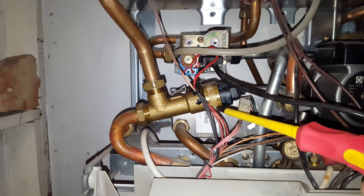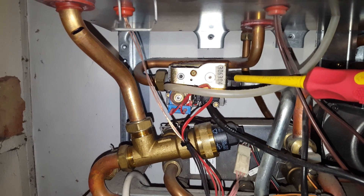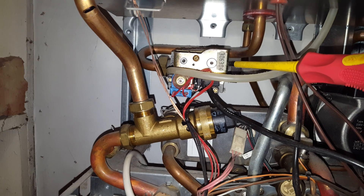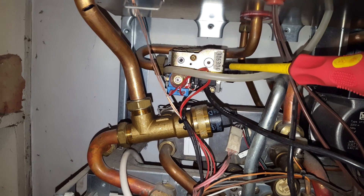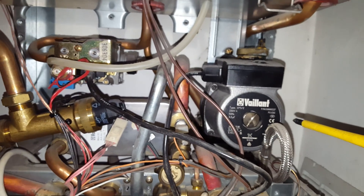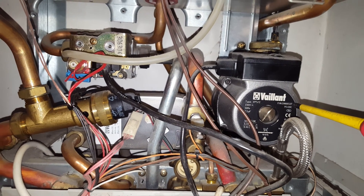Another problem you can get is with the gas valve. This is the gas valve here. This particular one is a SIT gas valve — you also get a Honeywell type gas valve on the same appliance, so there are two types of gas valves on this boiler. You can also have a pump problem; there's a pump there as well.